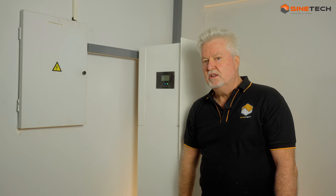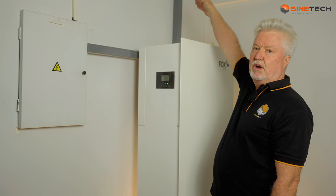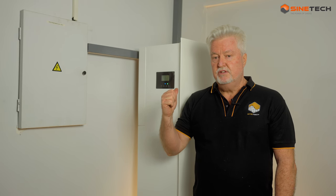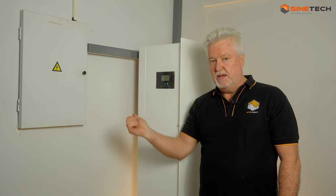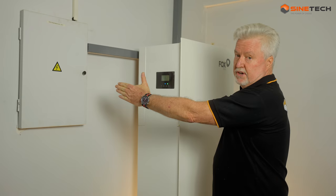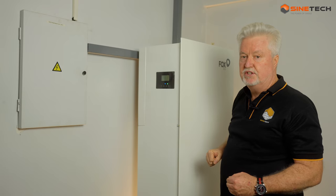The upward going trunk would go up onto the roof - it would be a DC connection up to strings of solar panels on your roof. In that instance, you're creating your own energy during the day using the solar power, which the batteries would store, but it also would be able to draw power from the Eskom grid. It would obviously reduce your Eskom bills by using the solar whenever it can. So Fox is drawing power both from the grid and from your own generation on your roof, and storing it into batteries inside the unit.